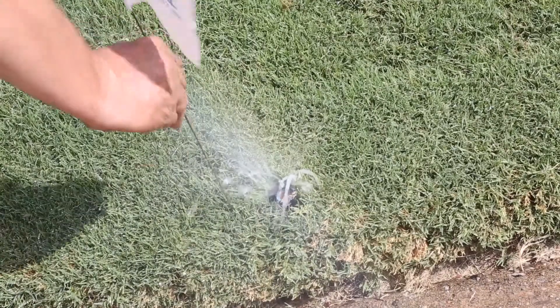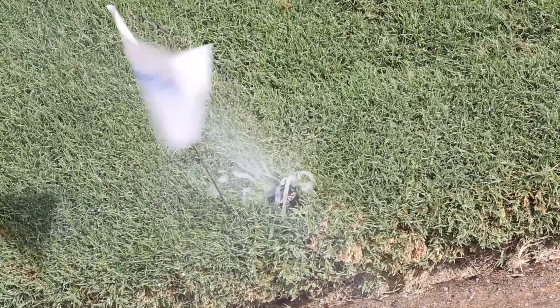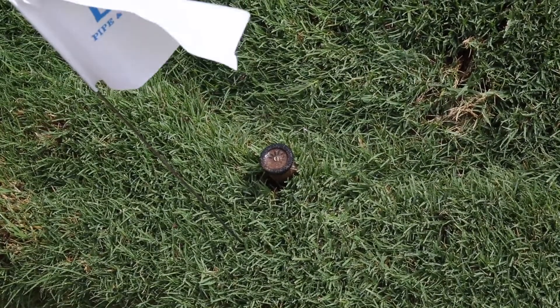Look for excessive runoff, plants blocking sprinkler heads, water pooling, bubbling, or flowing.